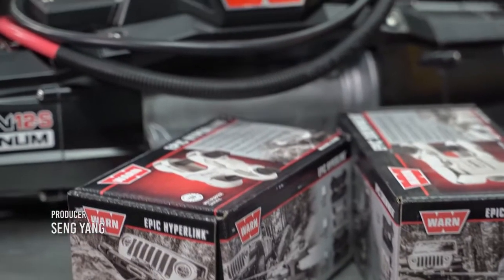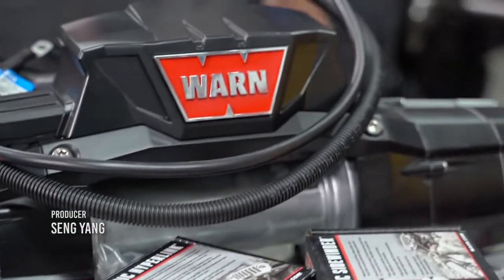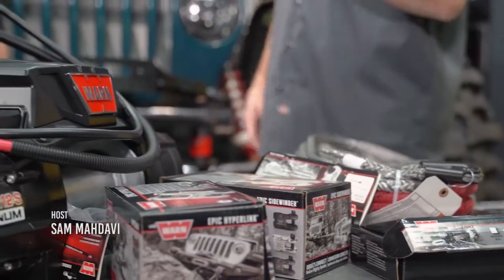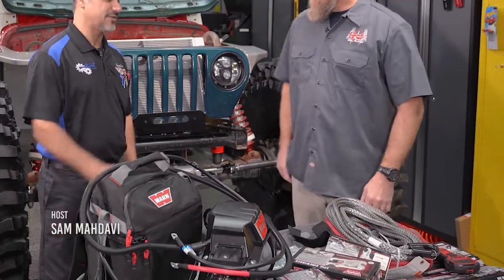I went with a 12,000-pound Warn winch — the biggest one they got. And of course, like me, I had to have all the accessories. The website is just full of stuff and I'm like, I need this, I need that. There's a lot of accessories. I can't believe some of the parts that are available on that site. That's very cool.